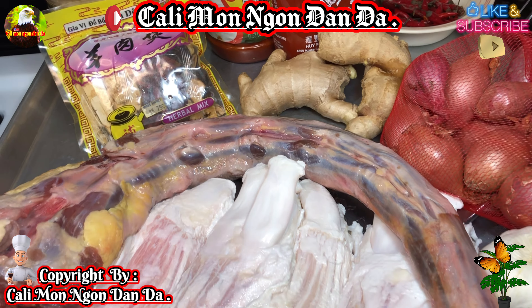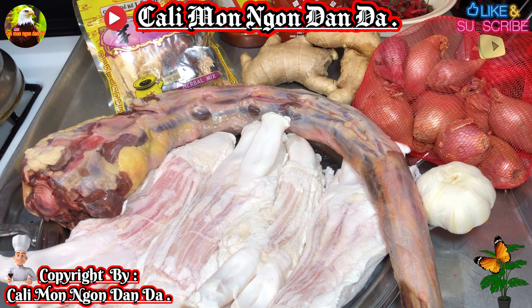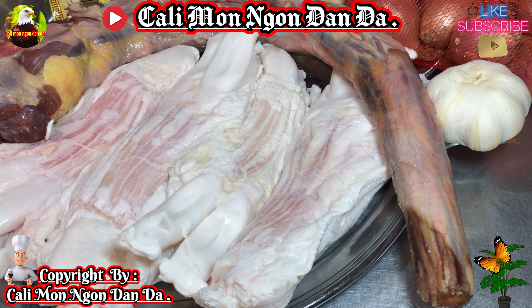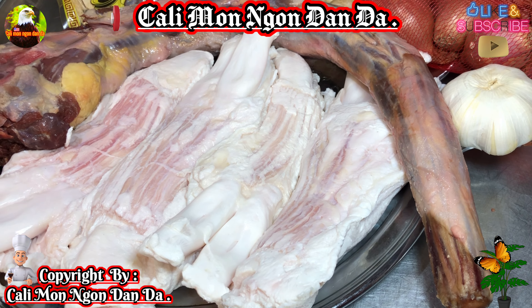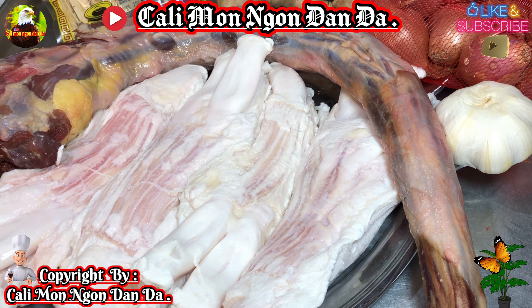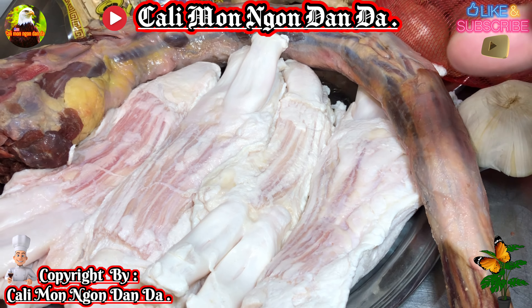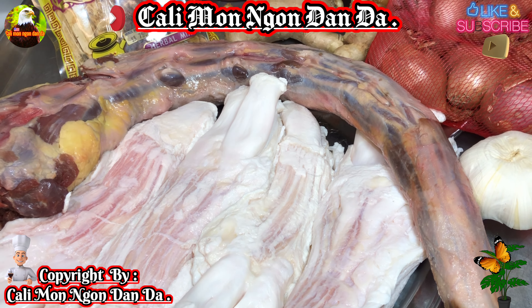Trong gói thuốc bắc này là đủ hết luôn rồi. Thì bây giờ mình sẽ chia sẻ với các bạn cách làm đuôi bò hầm thuốc bắc với gân bò.